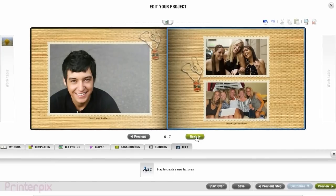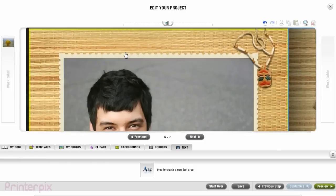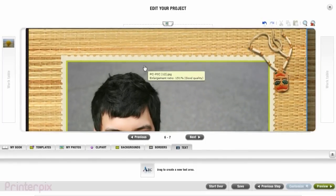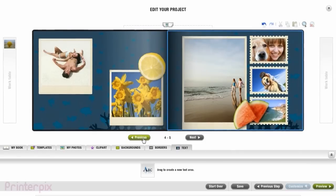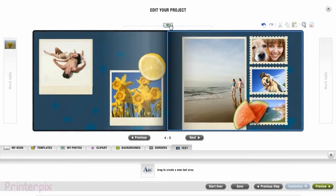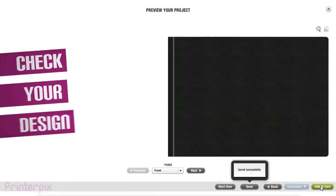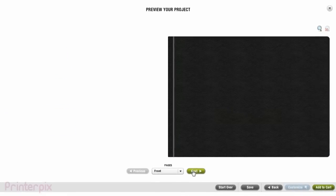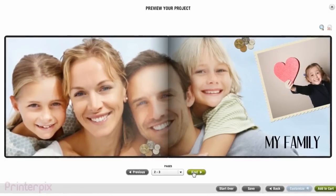You also may see the pages in detail by clicking on the zoom icon. Make the last changes and we are ready to go. Make sure your photo book looks just like how you want it and that there are no spelling mistakes.